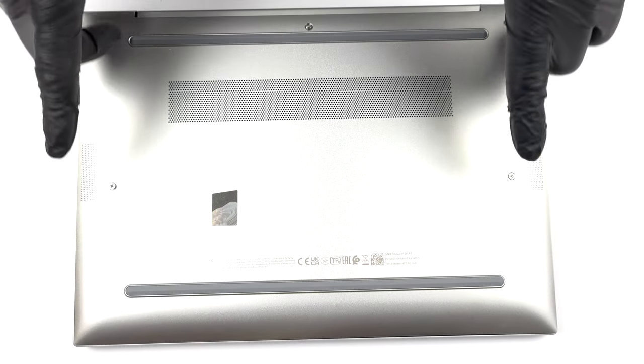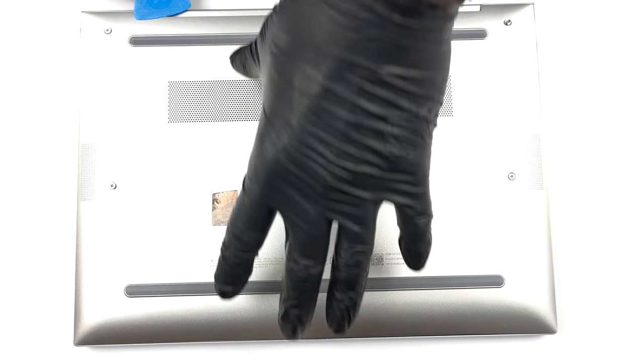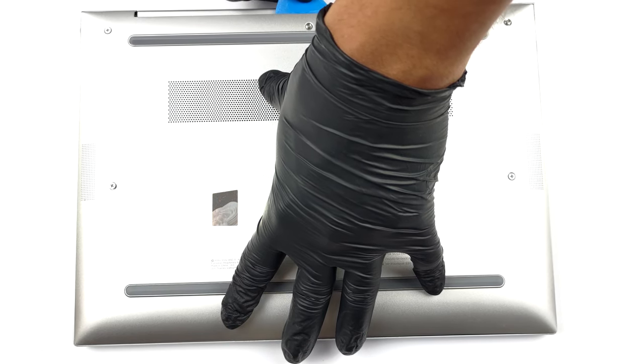Hello, this is Laptop Media, and today we will show you how to open the HP EliteBook 830G9 and what's inside of it.